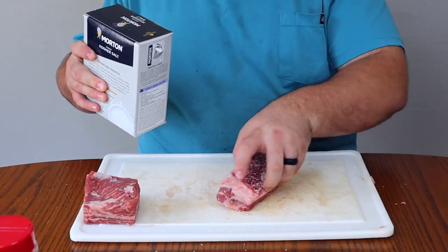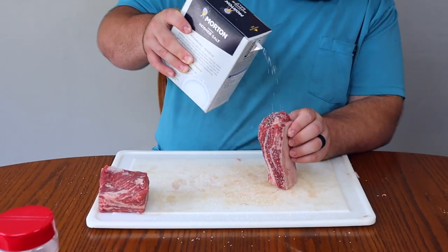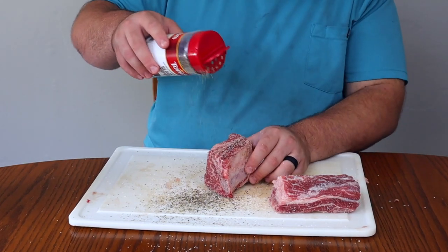For our seasoning today we will be using kosher salt and black pepper. Salt helps to draw moisture out of the meat, helping us get a good bark, and it's great for enhancing the flavor. Pepper gives a nice spice, helps build a good bark, and gives us that traditional dark color that smoked barbecue has.